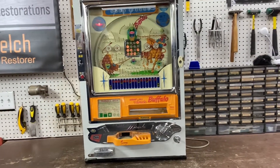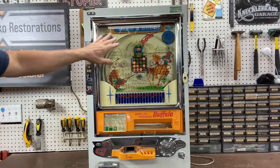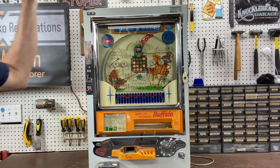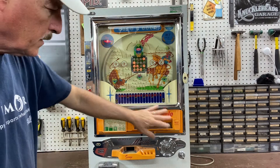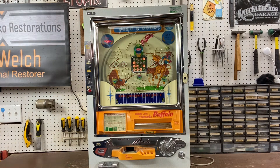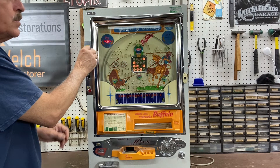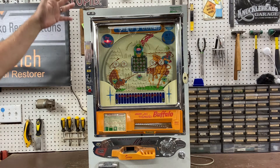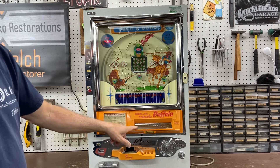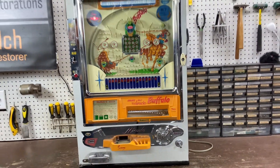I did do a full restoration with one exception — I did not replace the playfield. But I did take everything else off, took all the nails out, polished them, tumbled them, did a lot of repainting on the front to get it looking good, and got it all cleaned up. So if you were a normal player in Japan, you would put a coin in, and as you put a coin in, the machine resets itself. Now there are 16 balls down in this area that you're going to launch.